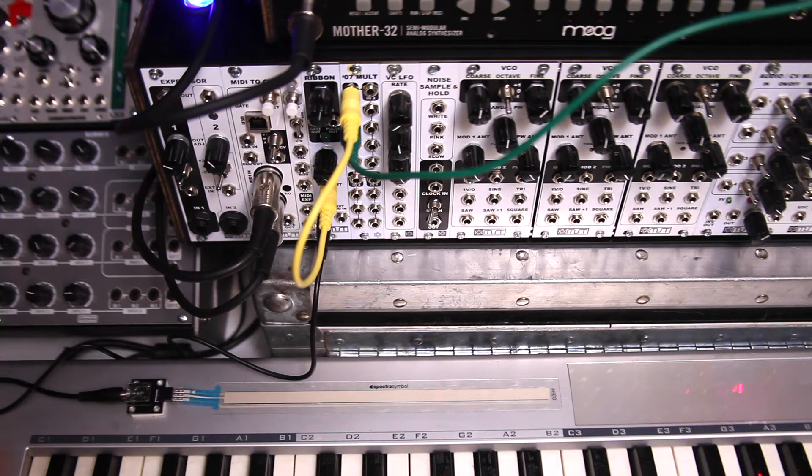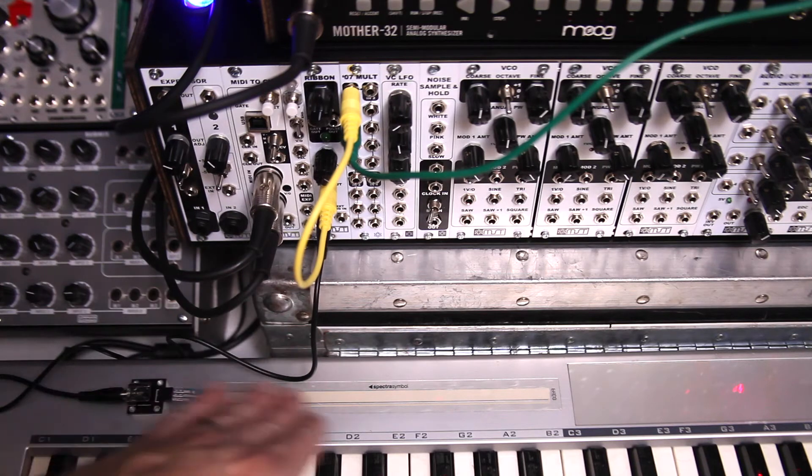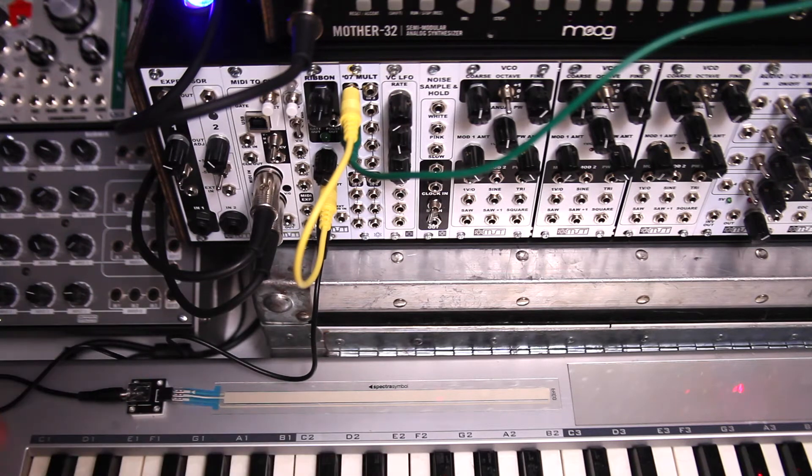For me, I've got it on top here of my M-Audio Keystation 49, and that allows me to plug in my TRS cable here into the ribbon, and then I can use it on top here of my keyboard, which allows greater flexibility.